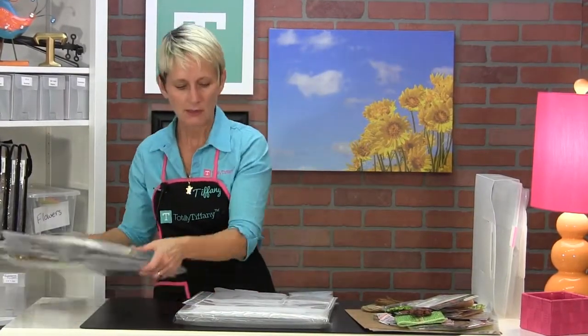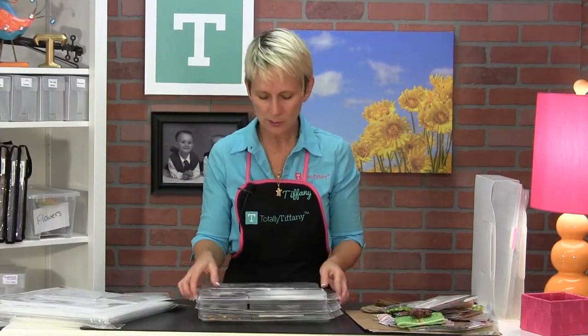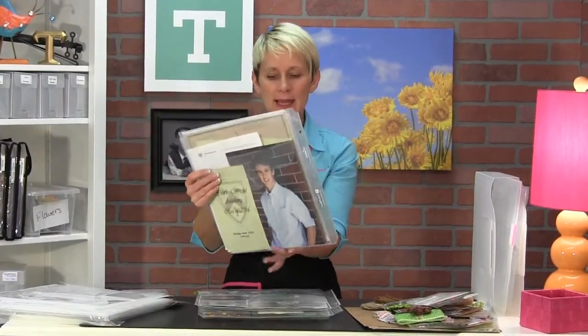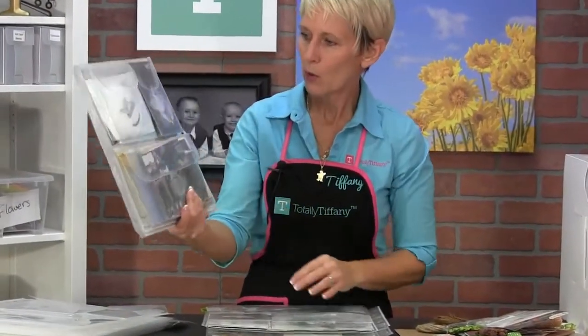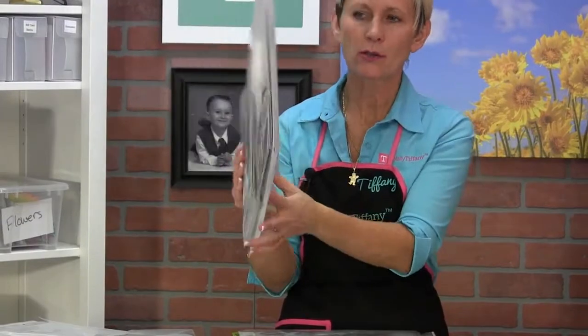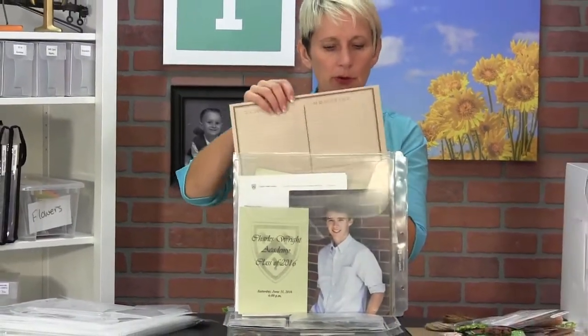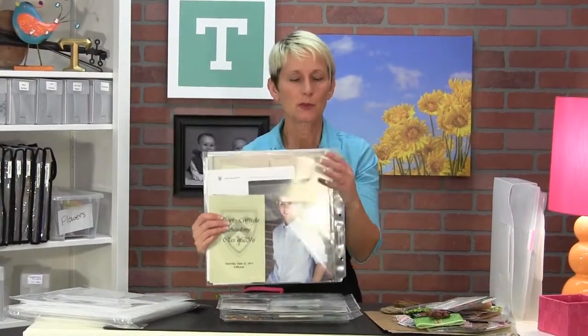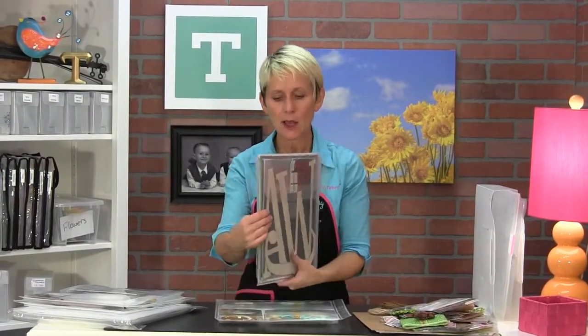There's a variety of uses for the Expanding Project Planner. For example, this is all of my son Max's senior year stuff — awards, photos, cards, and all kinds of goodies. I've also got some paper that I bought specifically for this project, just stuffed right there in the middle. It's project planning — a senior year scrapbook project.